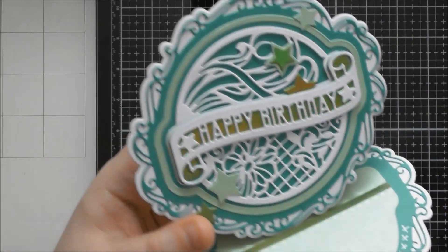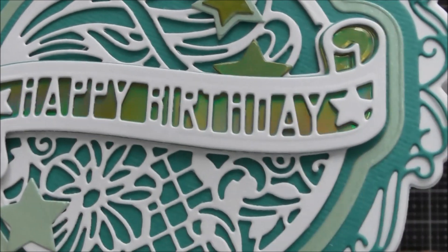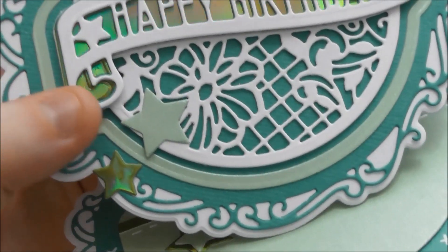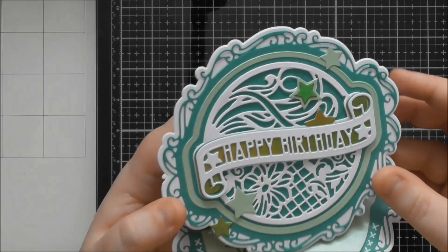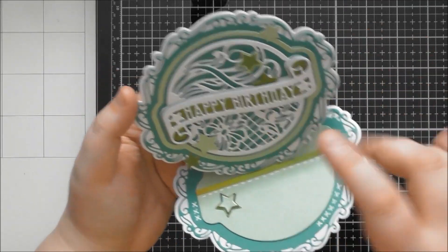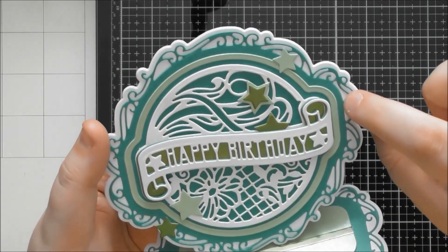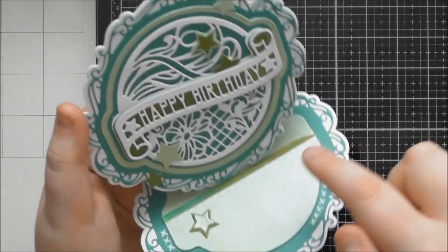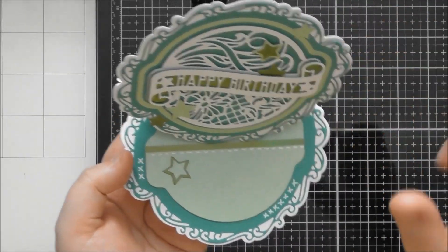I used the Happy Birthday sentiment, cutting it from white and from spearmint-colored card, shadowed them, and then backed it with the iridescent Water Sprite mirror card. I've paper pieced in those little pieces so the scroll is filled with that iridescent mirror card. I've used some stars to accent the design. For the base, I cut the two layers together from pearlescent cardstock and used the little skinny one around it, with the fall-away piece in the middle for the bottom so it looks continuous as a matte but still has your stopper.